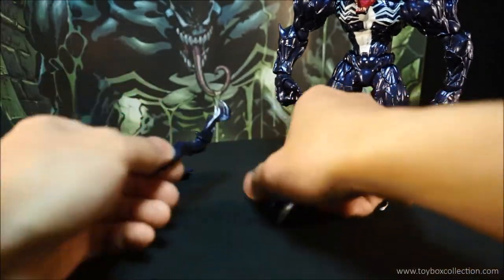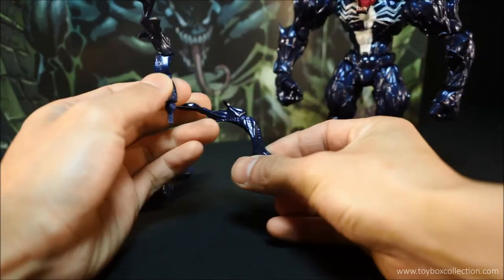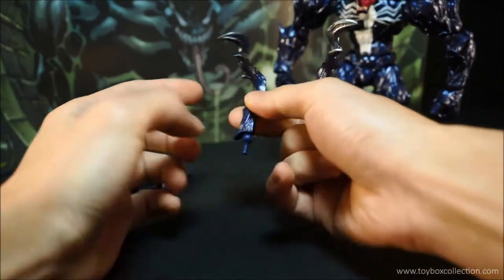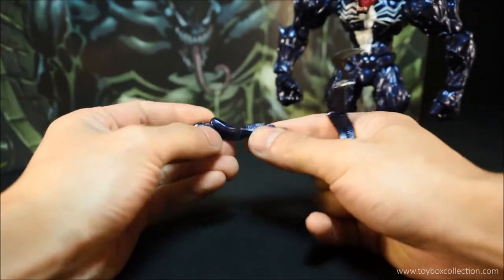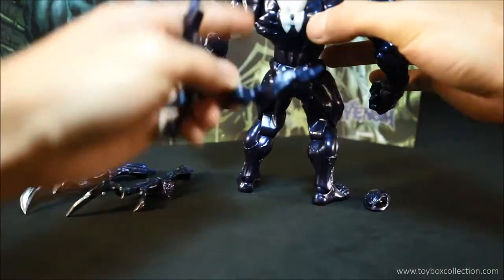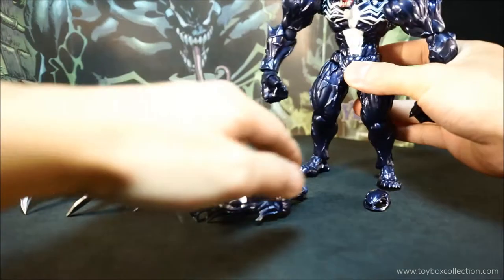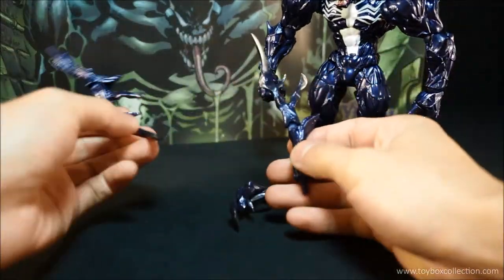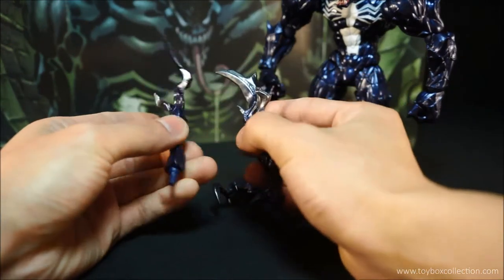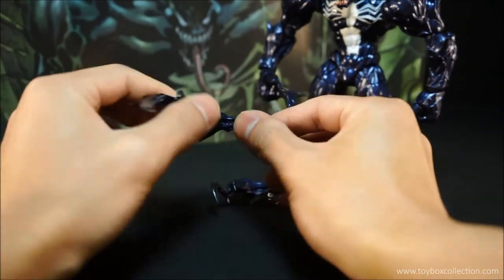And you get two shorter claws or tendrils, and it is articulated in the midsection. Very nicely painted, very nicely sculpted, it looks nice and sharp and deadly. These clip onto, or peg into, the back of Venom — there's four holes on his back that you can plug these tendrils into. And you also get two longer ones, and they're pretty much mirror images of each other. Again very nicely sculpted, nicely painted, got some sharp pointy bits, and they are articulated in the middle as well with Revoltech joints.